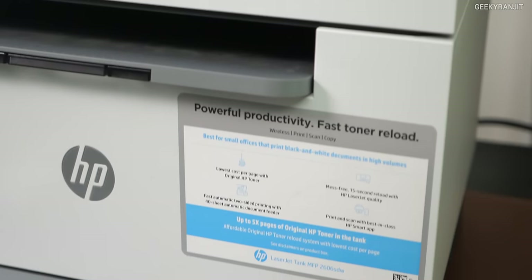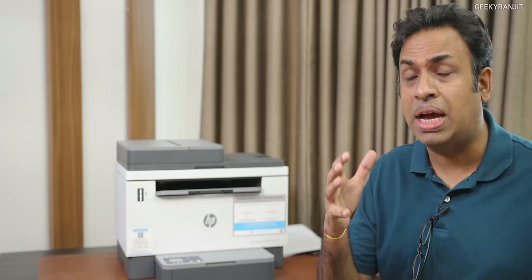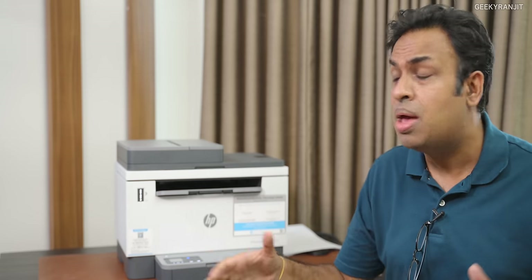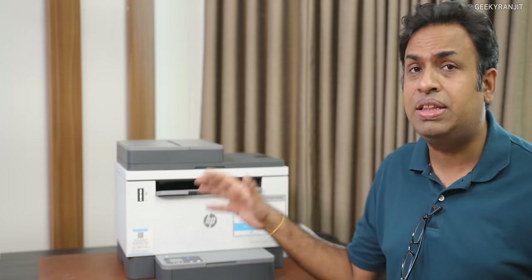What do you feel about this HP LaserJet Tank 2606 SDW printer? I like the fact that you can easily connect it via Wi-Fi. You can also connect it via Ethernet and other traditional methods. I tested it with a couple of laptops and even a smartphone — it was easy to use. I like the fact that though it looks very compact, this is sort of a heavy-duty printer. If you are looking for a heavy-duty monochrome printer, you can definitely have a look at this one. This is priced somewhere around ₹29,500 or so.